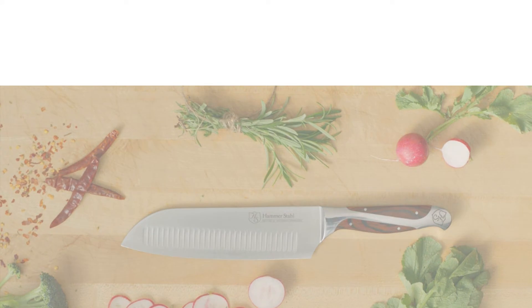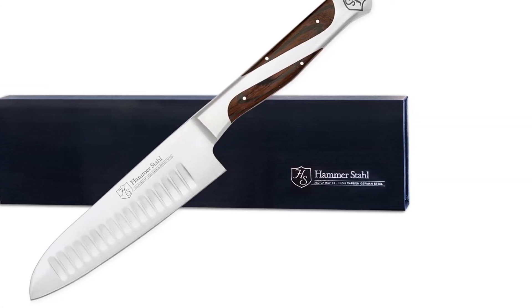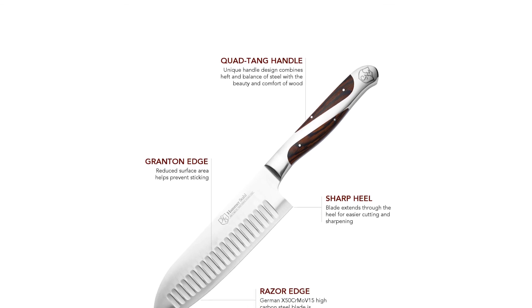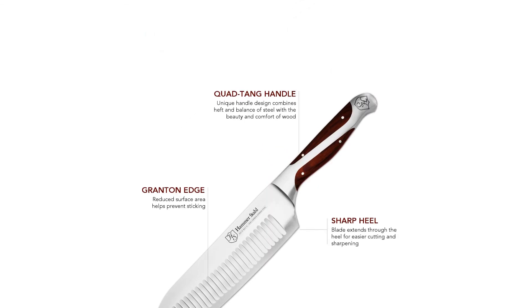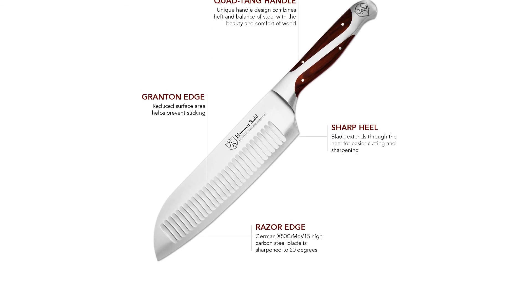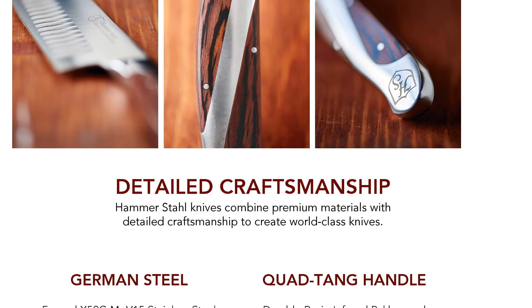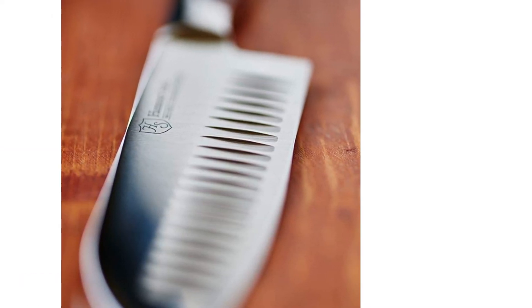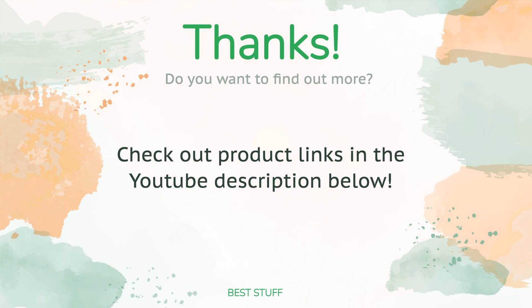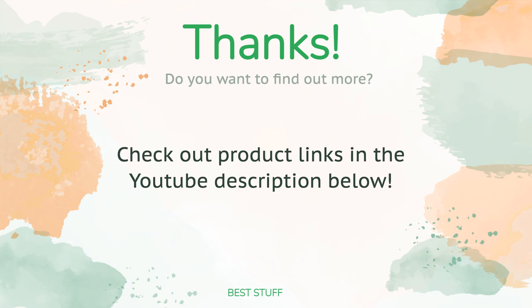Typically, knives with some weight behind them make chopping easier. However, the Hammerstyle is one of the heaviest models in this review and drifts too far into clunky territory. The blade itself is thick and the metal is heavy, making extended use tiring. On top of that, it wasn't especially sharp out of the box and its precision is lacking. It does come with a lot of flair, though, so if you want a unique-looking knife, this one delivers.